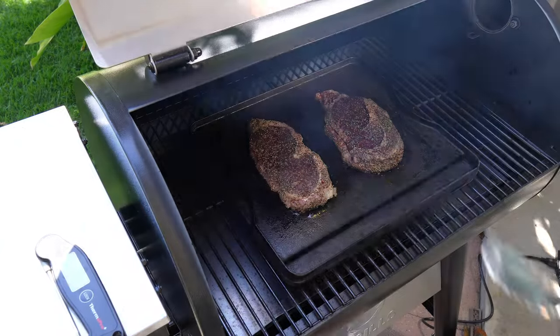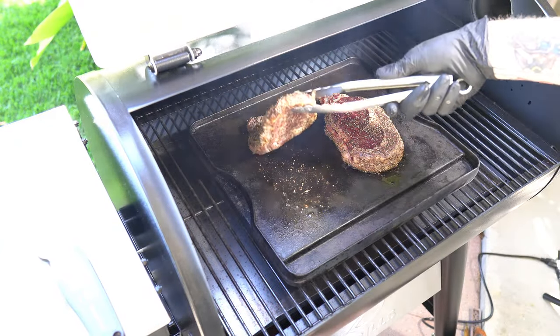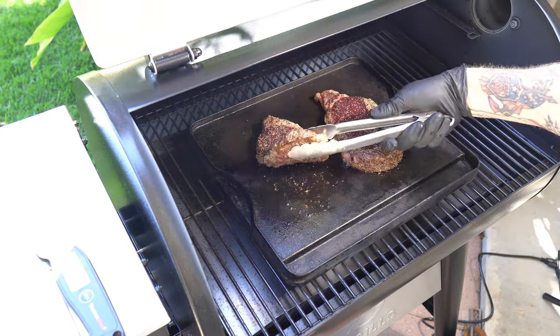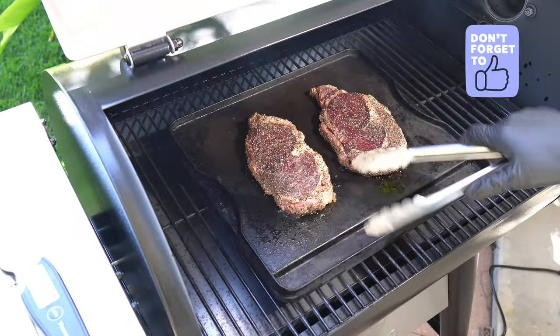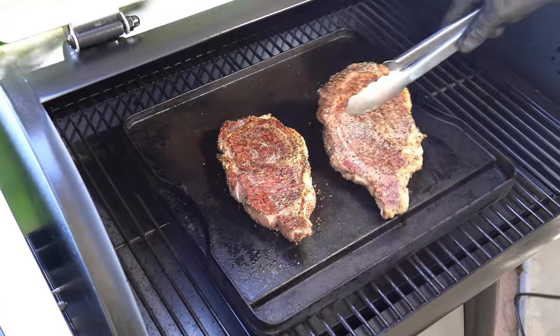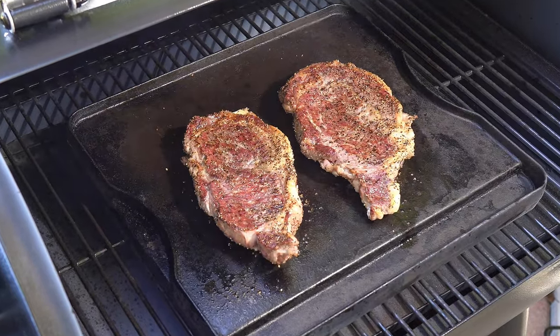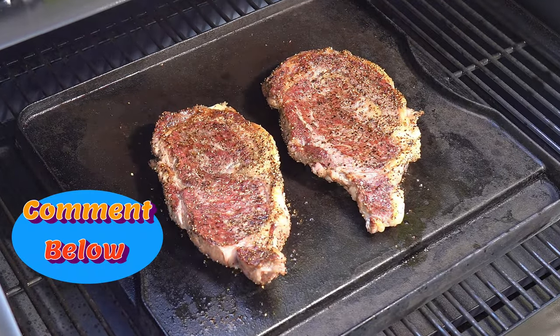It's been about another minute and a half, so I'm going to take a peek underneath — it's not quite where I want it to be. Going about another minute and a half. Okay, it's been another minute, let's go ahead and flip it over. Not bad, not bad — tell me guys, what do you think?